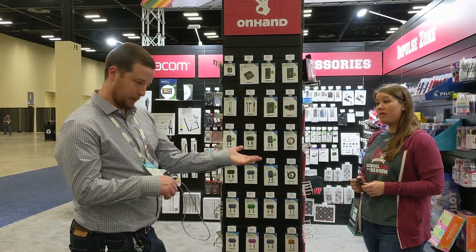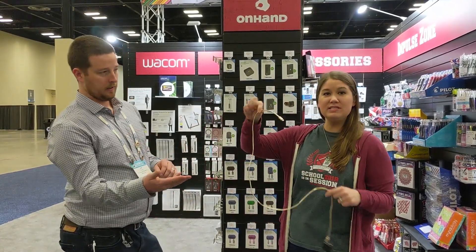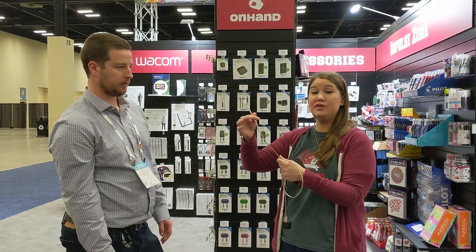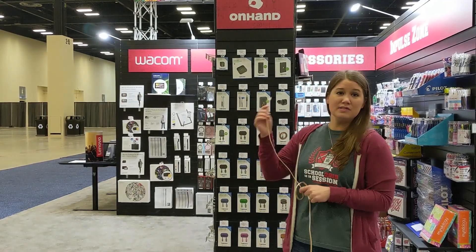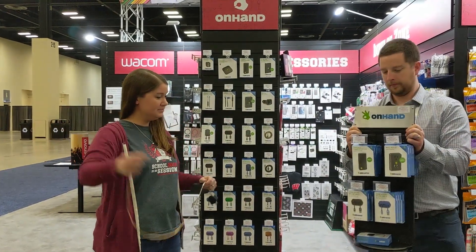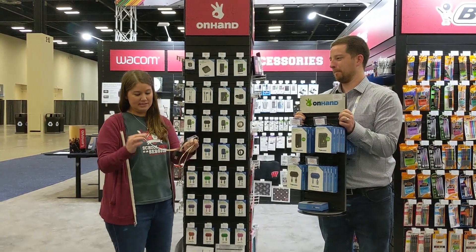Another thing we recommend: getting a little product out of the packaging goes a long way. This is a metal cable — it's gold. I wish you could touch this and feel it right now, because if you let your customers do that, you will turn, turn, turn. So if you have a current On Hand charging station, highly recommend getting one of these out of the box so customers can see it, touch it, feel it. It's unbelievable — just that premium experience.